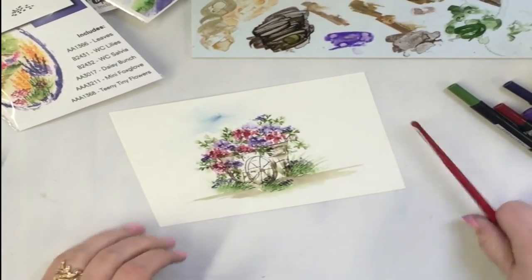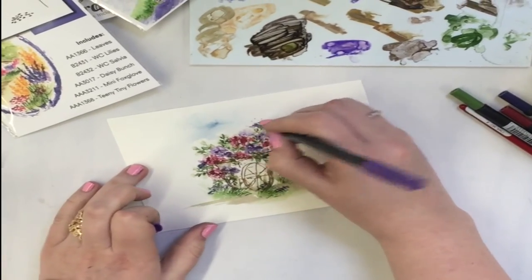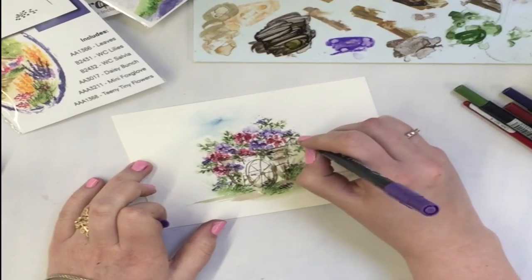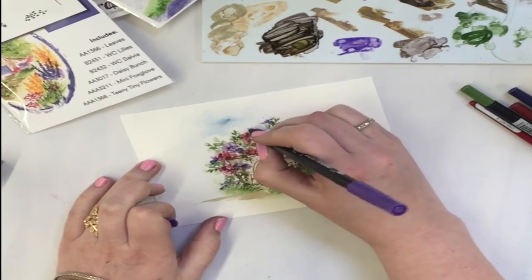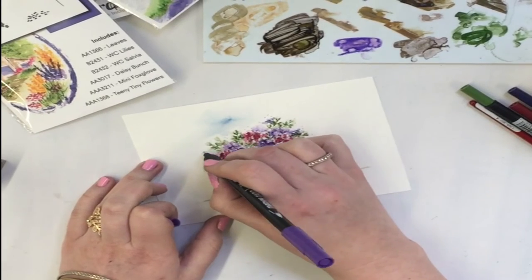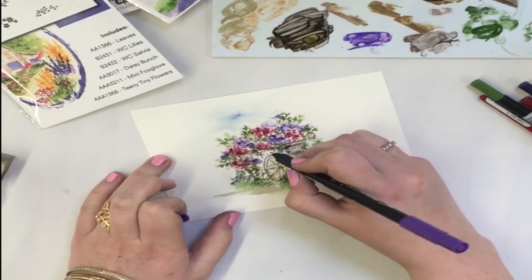We'll take the detailed tip of number 8 violet and I'm just going to put little dots all around. I love that look — I think it's so cute. It adds a whimsical vibe to this.